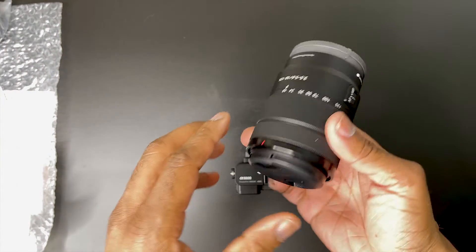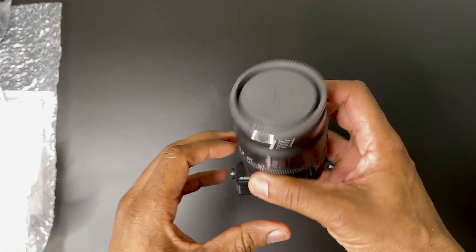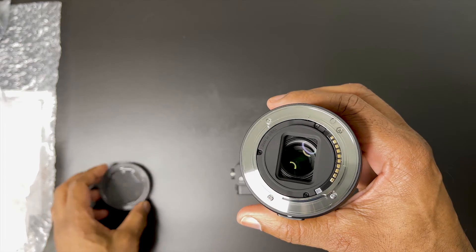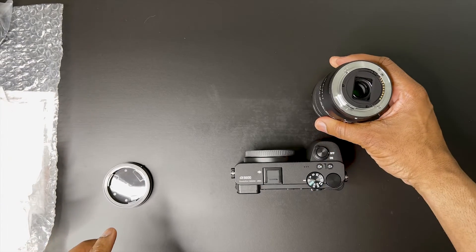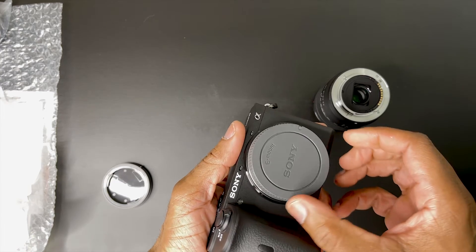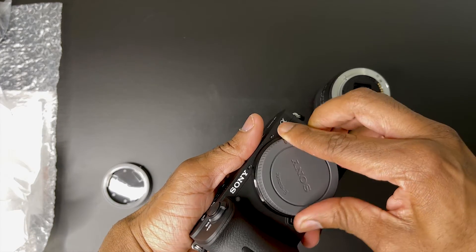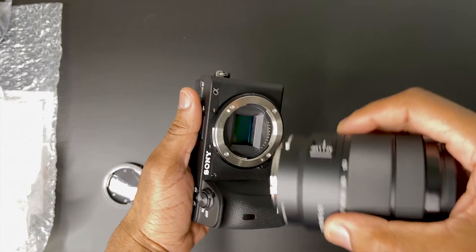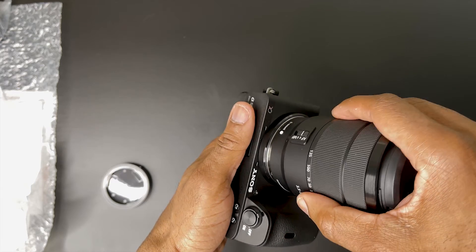The 18-135mm lens spans a useful wide angle to medium telephoto range as a versatile 27 to 202.5 millimeter equivalent zoom for APS-C format E-mount mirrorless cameras. Helping to produce sharper imagery is a linear autofocus motor, which delivers quick and accurate focusing performance that is also quiet, suiting video recording applications.